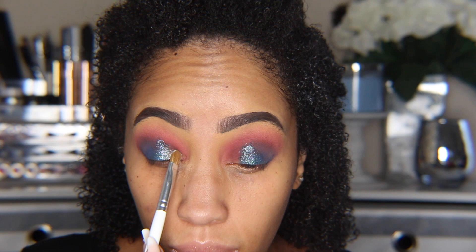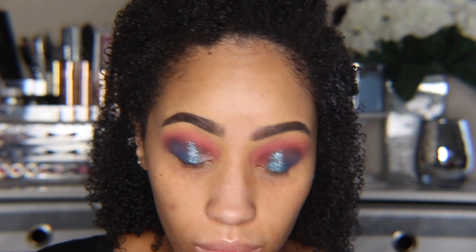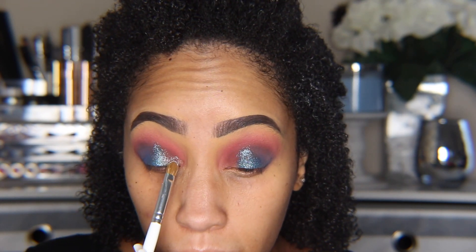I didn't use glitter glue on my top lid today — I just wanted to see if these shadows could stick without a base or glue underneath. Unfortunately, they cannot. I literally have glitter all over my face, on my nose — it's just kind of everywhere. I'm sparkling right here, and that's not on purpose.